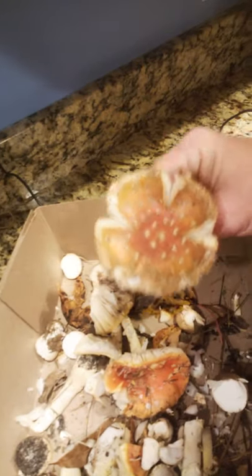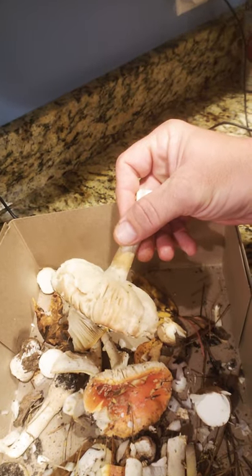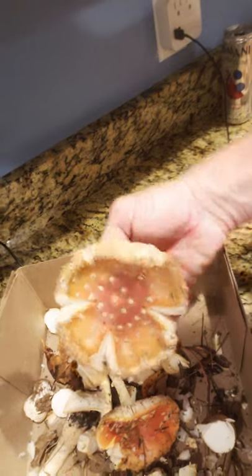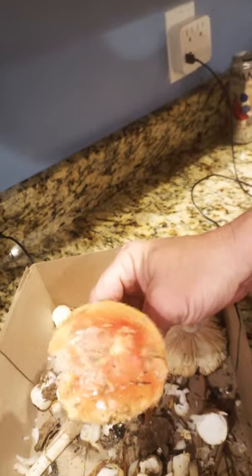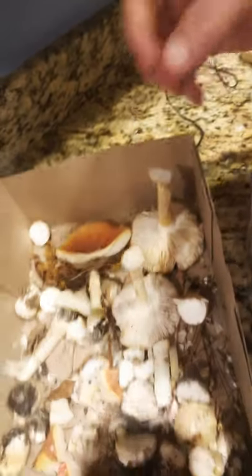Does any of y'all know — does this look too old? There's a lot that I'm going to toss. It's too wet. It just rained here and a lot of wet.